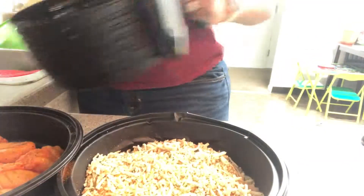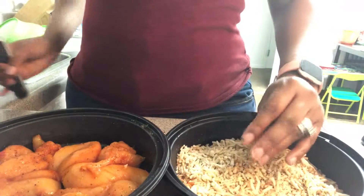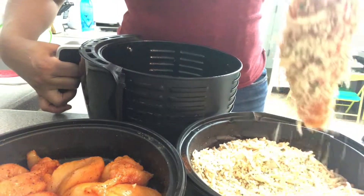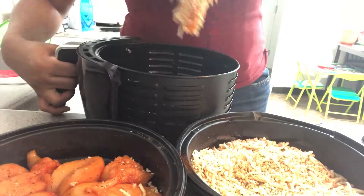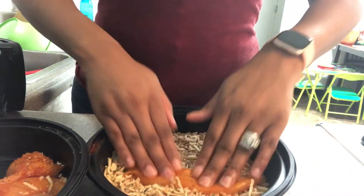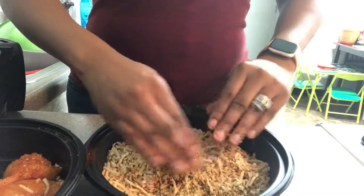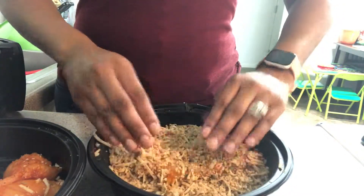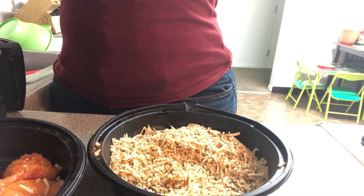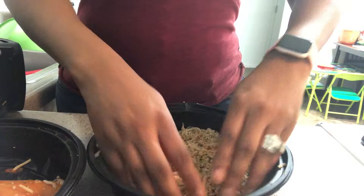I'm going to put the bread crumb mixture right on top and place it into my pan. I'll get another piece, press it down really, really good — just pressing so that hopefully the bread crumbs will stay on. I keep repeating this process, pressing each piece really, really well before placing it in.